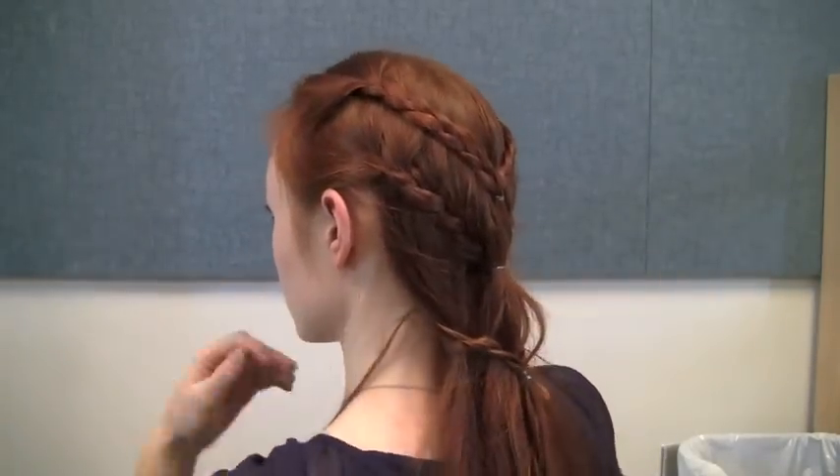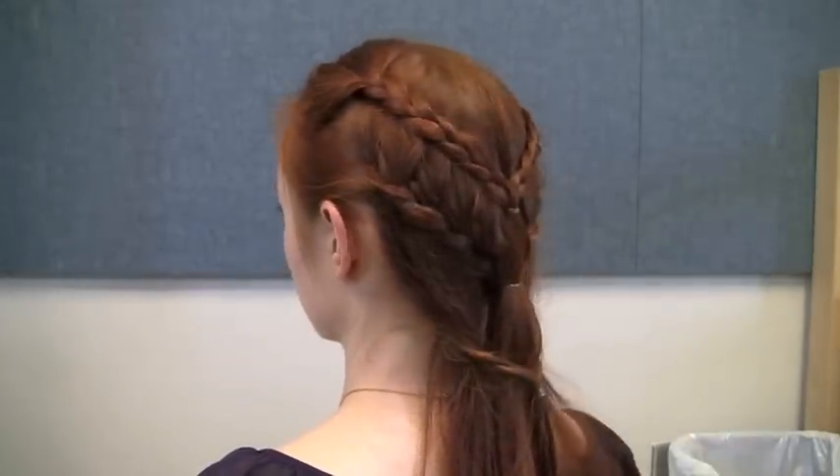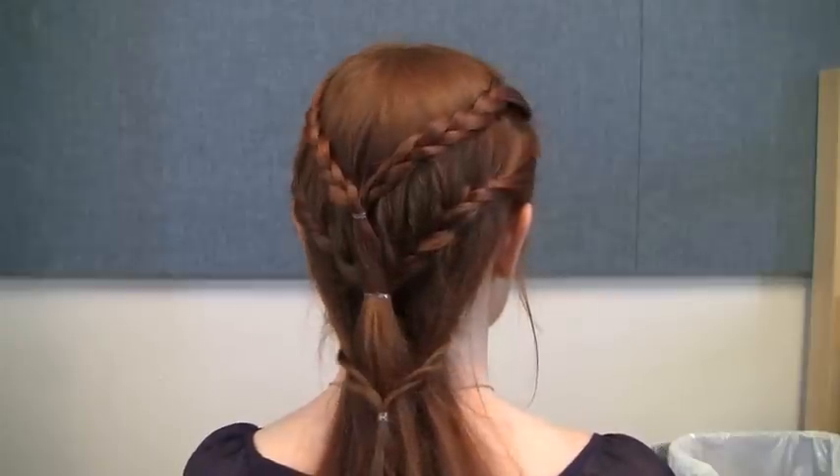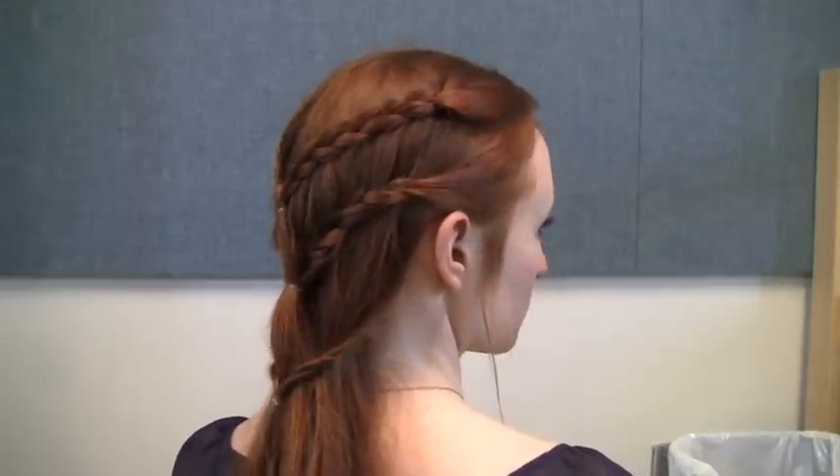This is what the finished hairstyle looks like. If you have any questions or comments, just put them in the comment section below and I'll do my best to read them all. Thanks for watching, and remember — if there aren't at least three deaths at your Valentine's party, it will be a dull affair. See you later!